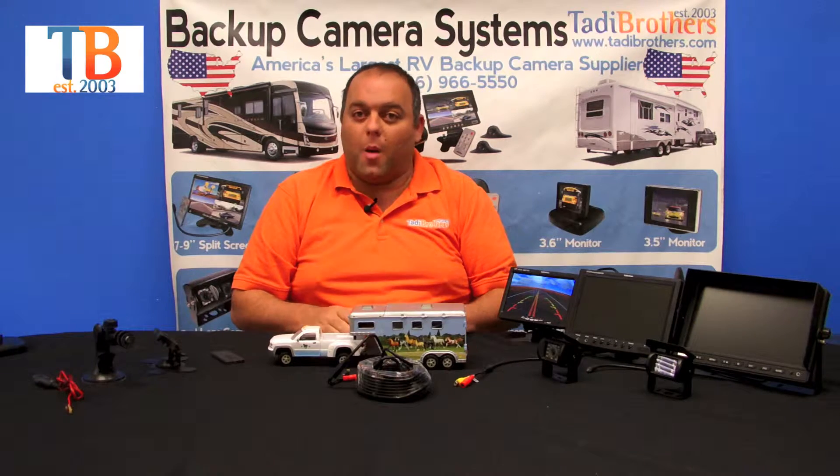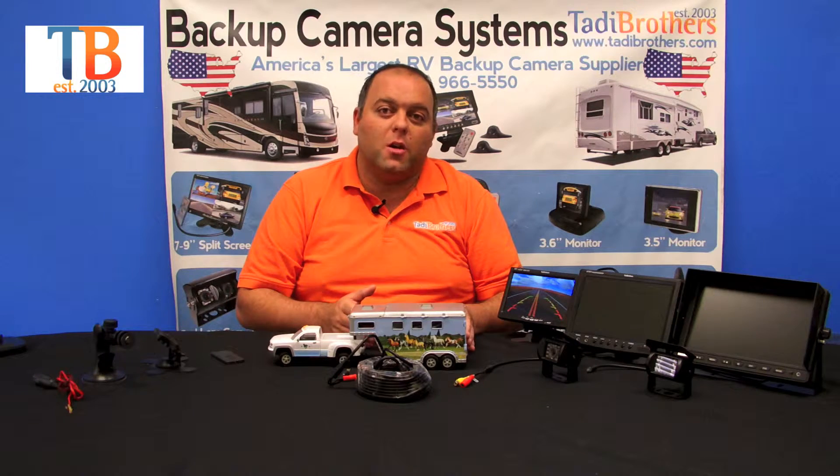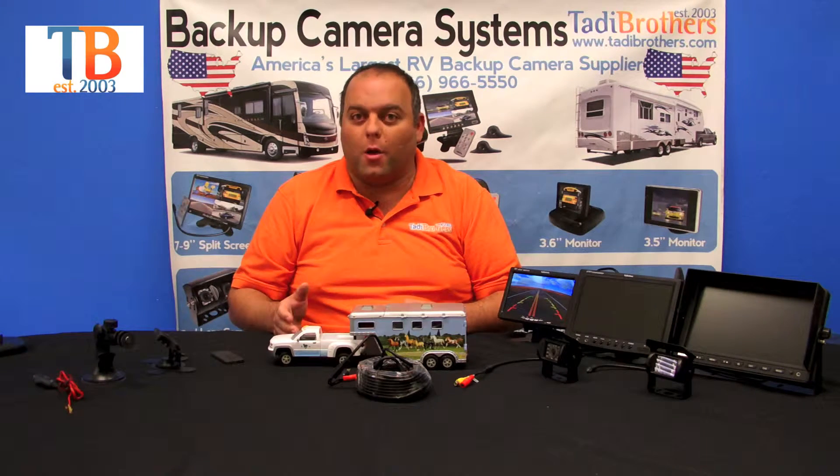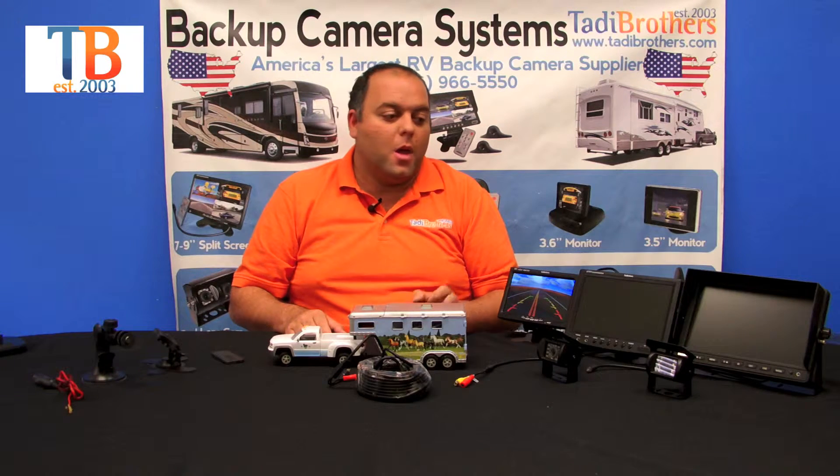Regarding the cameras, these are standard definition cameras, but you have the option of upgrading to the CCD. The CCD provides a much clearer picture — when we're at trade shows and put one right next to the other, people always pick the CCD. It's only a few dollars more, and it's also a little bit more durable.